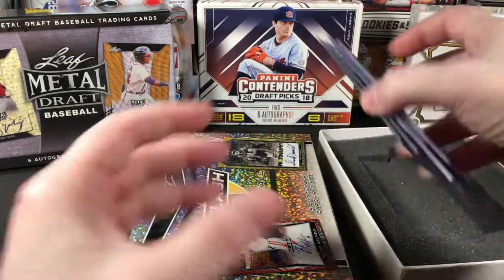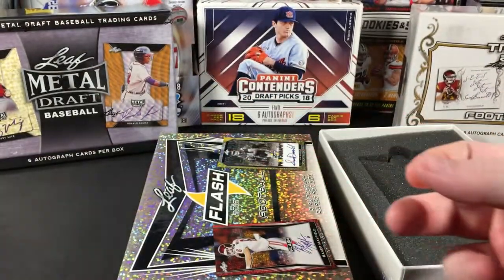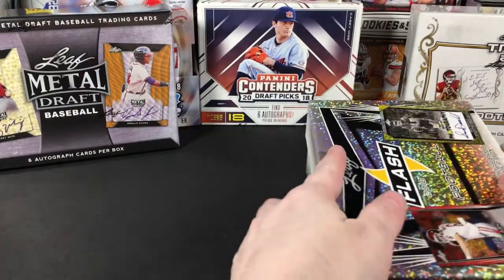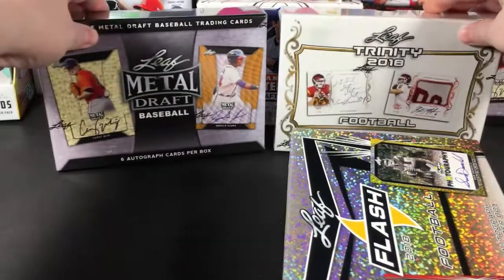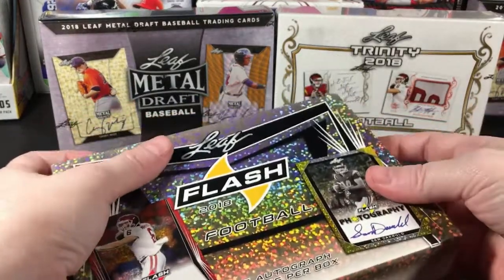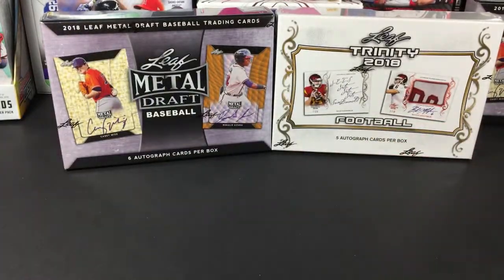That's three boxes of Leaf hobby stuff down and two more on hand to go, plus one more on the way that I got off eBay — hopefully that seller will promptly deliver. I'm not sure which of those two I'm gonna break next; it'll be a surprise, so just watch for that video to post.